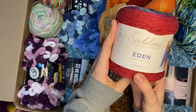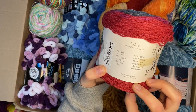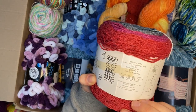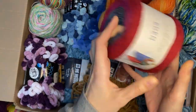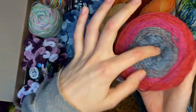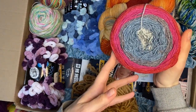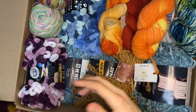Color-changing cake - Sublime Eden. This is 150 grams, enough to make a scarf. My kids will love this. Some of them are already making scarves using a bunch of skeins of just one color, so it's nice to have it all in one.